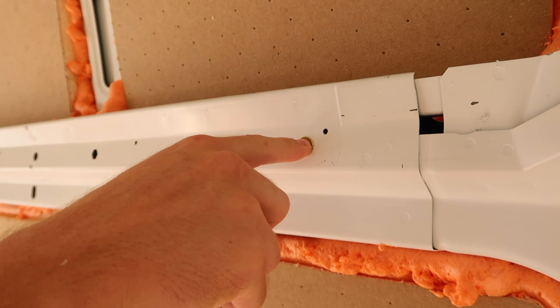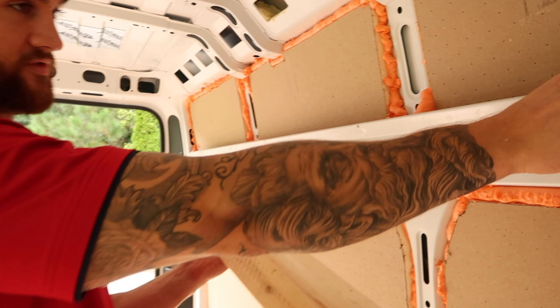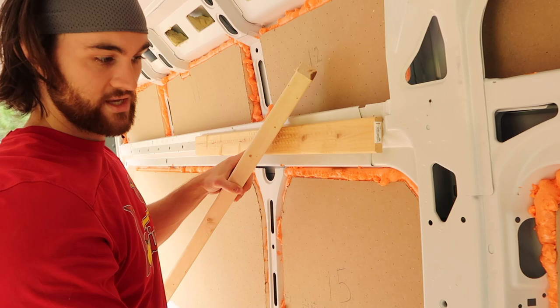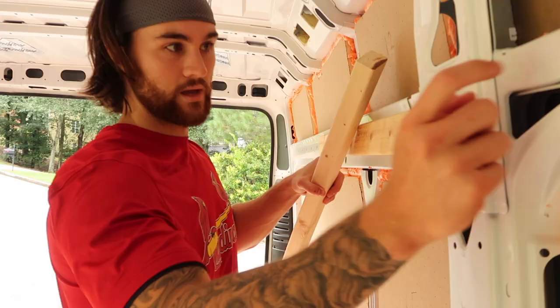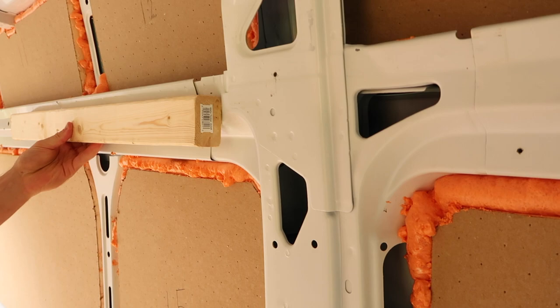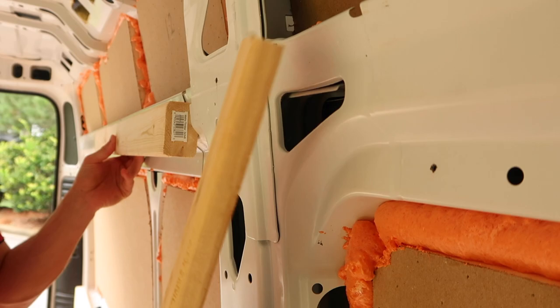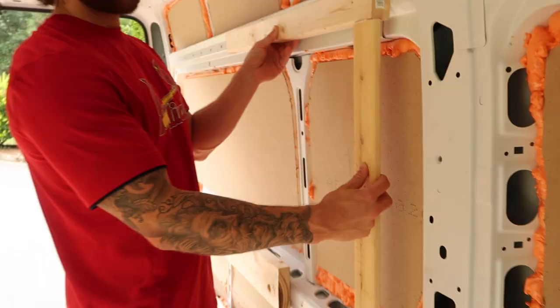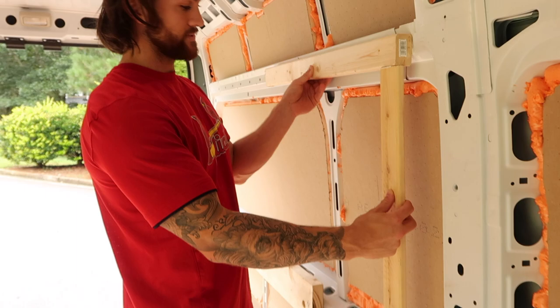With our furring strips, we were originally going to go with some thinner strips like 1x3s or 1x4s to run horizontally. But we noticed that if we had some 1-inch thick ones, we'd run into an issue with this long pillar right here — it would stick out further than the wood. So we decided to opt for something a little thicker, like a 2x rather than a 1x. That way when we run these horizontal, they will also stick out further than the pillar when we run our shiplap wall panel. We're going to butt up some 1x3s for the vertical furring strips and puzzle piece it all together.